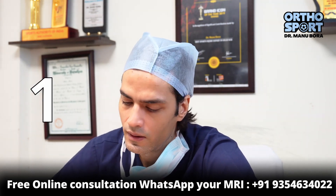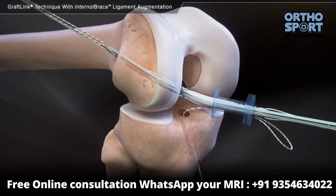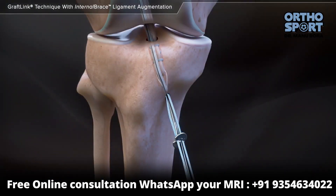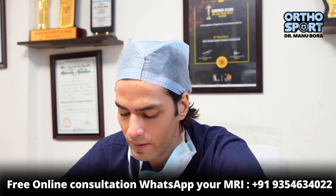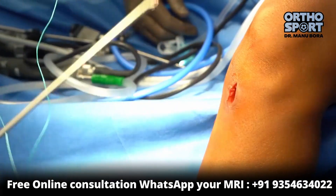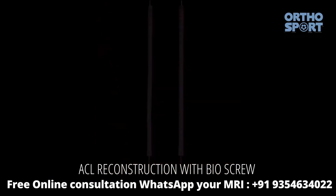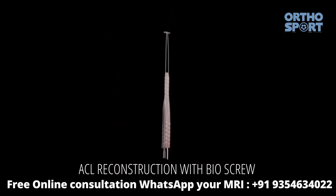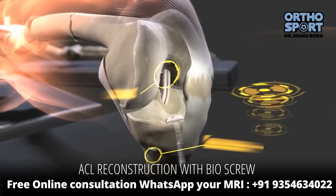The first advancement came when we placed the ACL button on the hamstring. This is called All Inside ACL Reconstruction. The first benefit is that your hamstring tendon — the first one was taken, the second one was doubled. The other tendon was released, and I can put the screw on the inside.